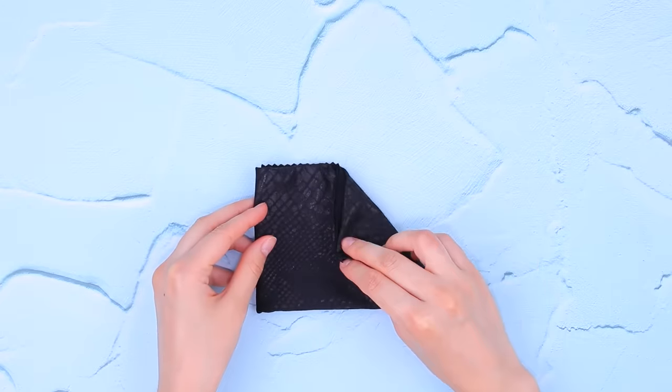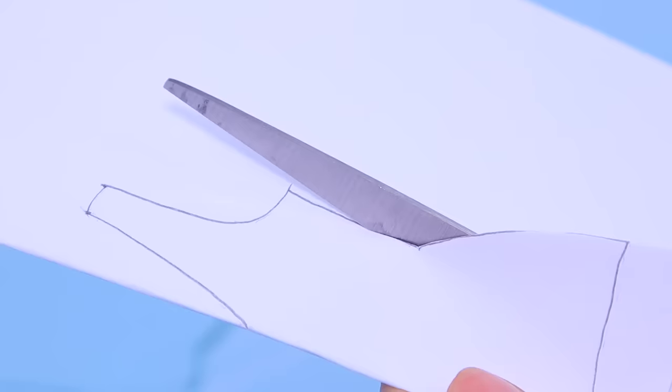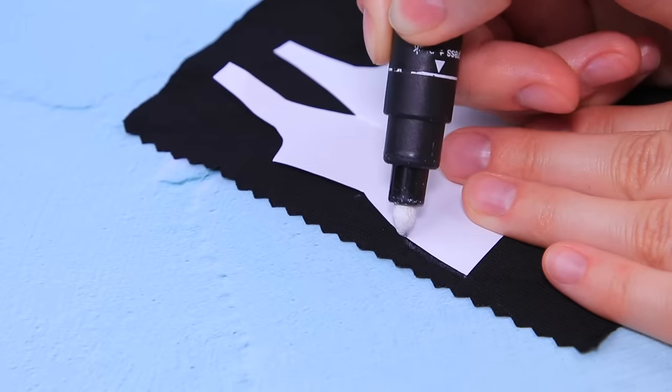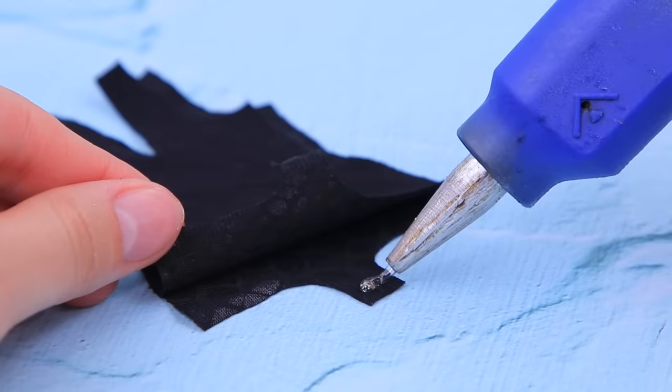Let's start with the pattern. Fold a piece of paper in half and draw the outlines of a dress. Cut the front and the back. Now let's get some fabric and outline it with a marker. Cut the two pieces out. Hot glue them together.